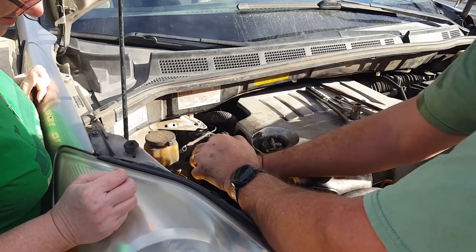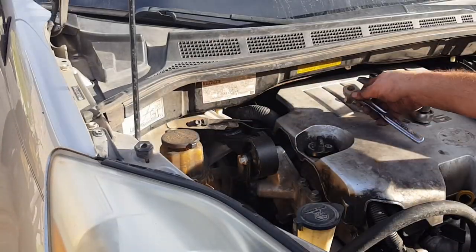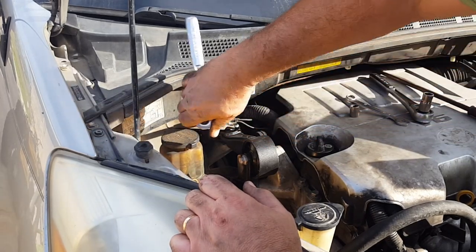I don't know what the torque specs are, so I'm just going to make it tight. All right, so that's how you change that torque mount out - hopefully it'll improve our driving.